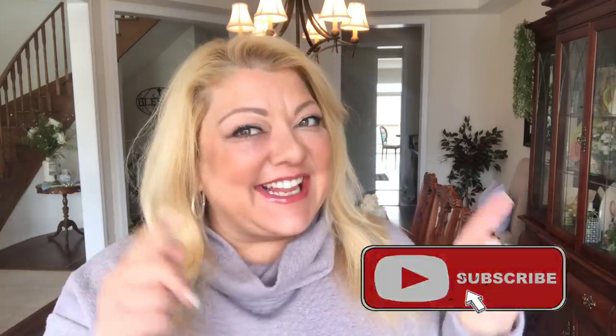Hey YouTube, welcome back to my channel. If you are new here, I'm Bella and I would love for you to join me on my YouTube adventures — hit the subscribe button, click on the bell, and let's be friends.